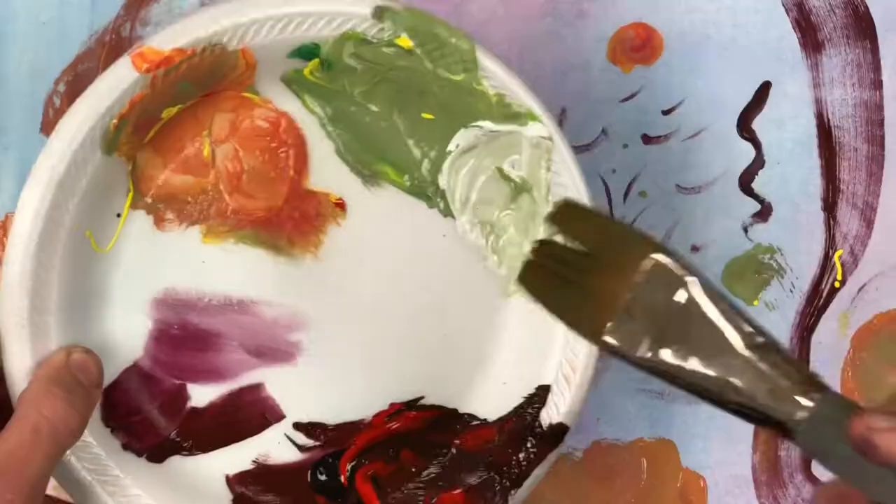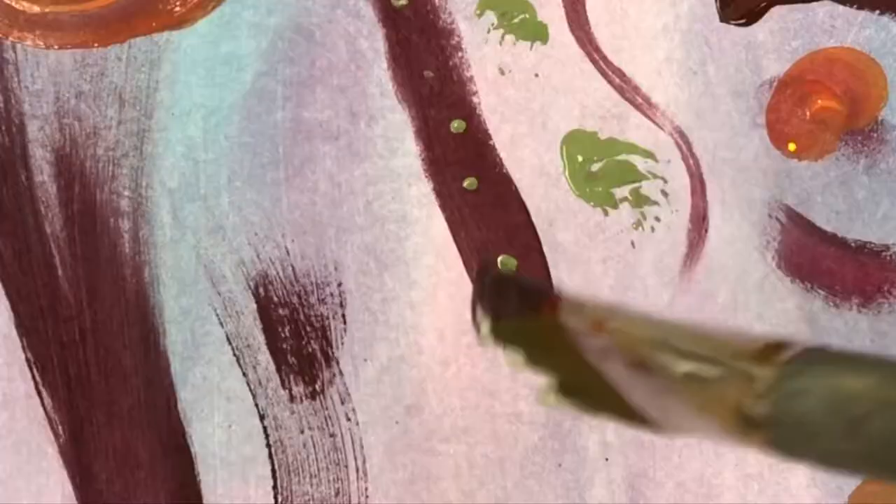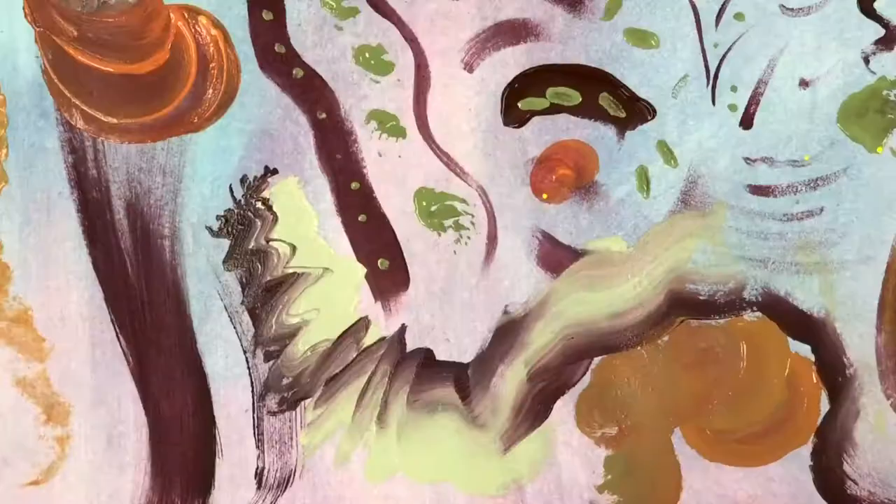This next technique involves taking half of your brush with one color and the other half with another color to get a half-and-half brush stroke. Drag, vibrate, and curve that brush as it goes across the page and you'll end up with a really cool instant gradient brush stroke.